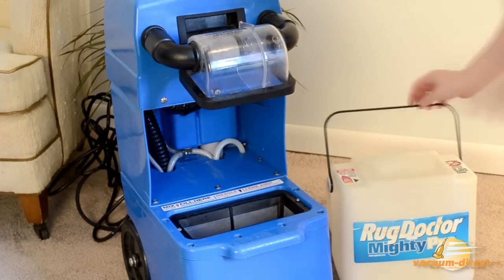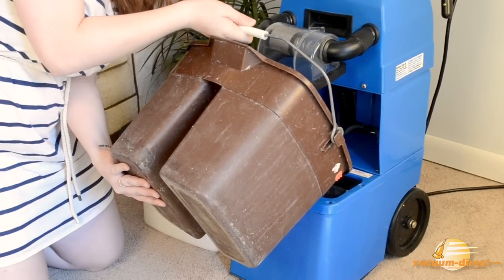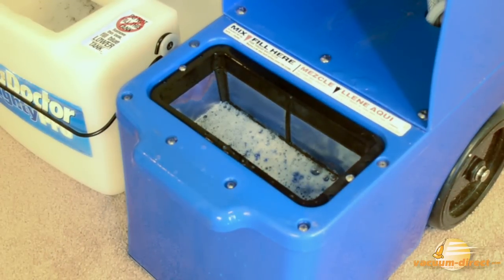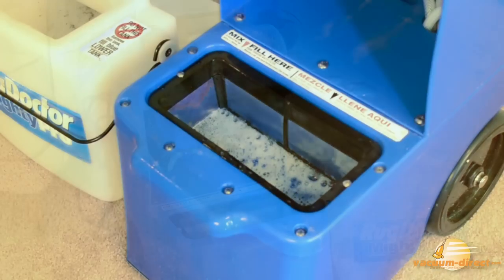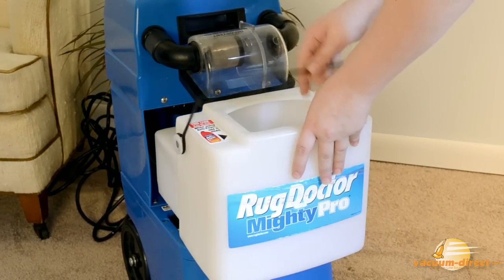Add the solution to the lower tank underneath the recovery tank. Fill the lower tank halfway up the basket. New Rug Doctor upholstery formula does not require anti-foam.